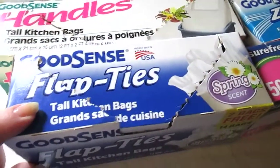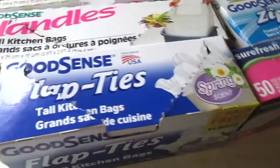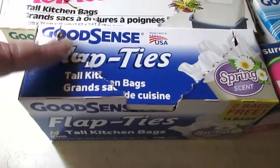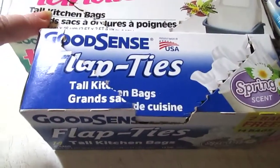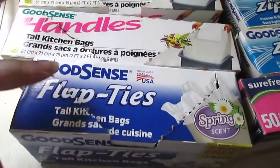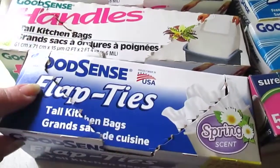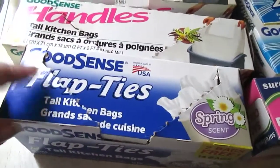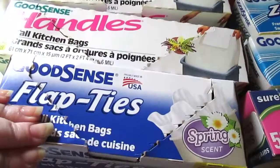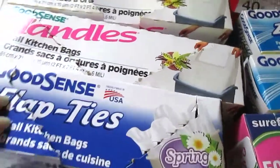The GoodSense flap ties are a recent purchase. I got these because I couldn't find the handle bags, but they have a spring scent which is really nice. They didn't hold as much as the handle bags even though they're the same gallon size, and they ripped easier. I'd still repurchase them, but in comparison they're not quite as good.